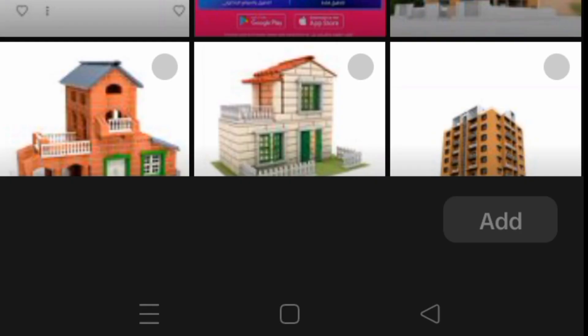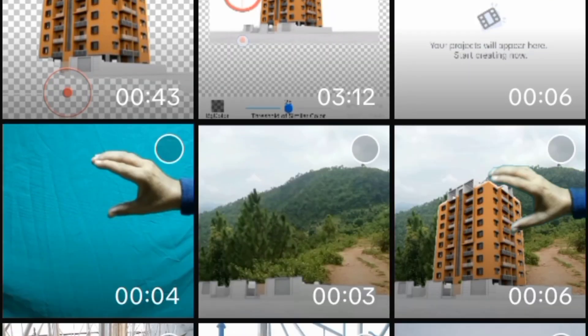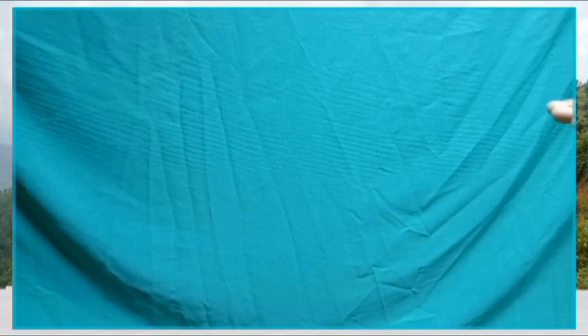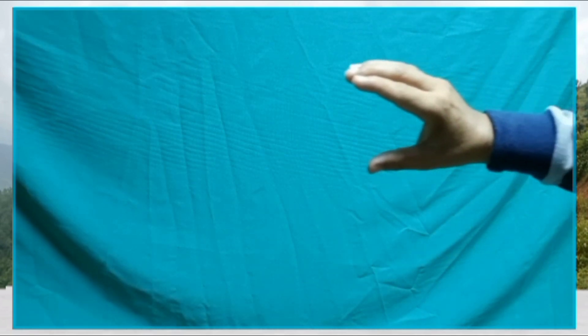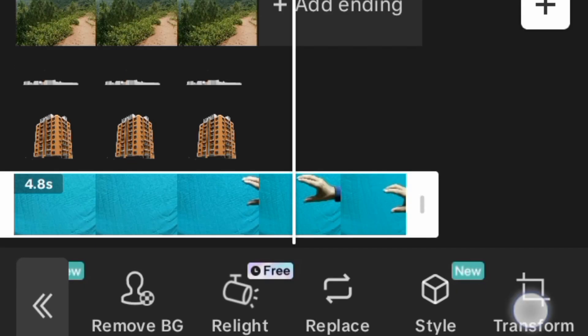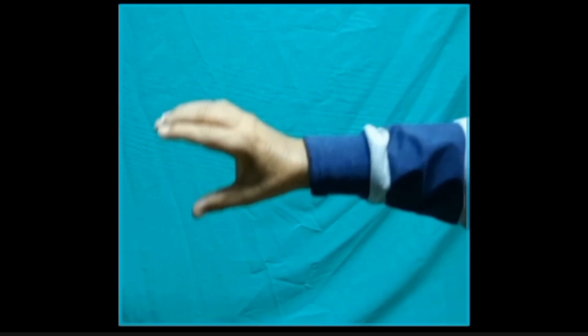Add overlay, then go to video and bring our hand — see our green hand like this. We go to transform, then crop a little bit here.